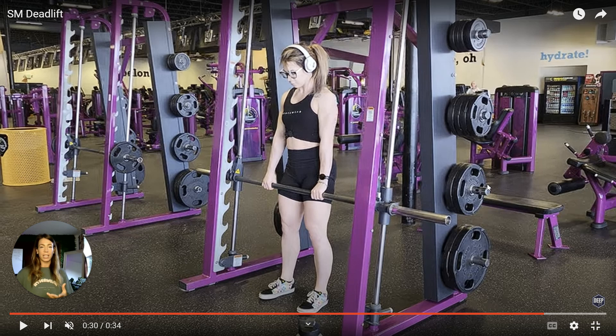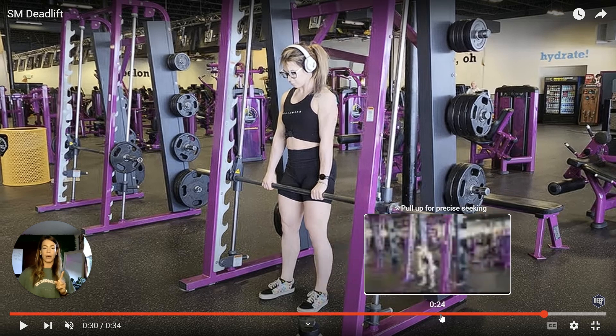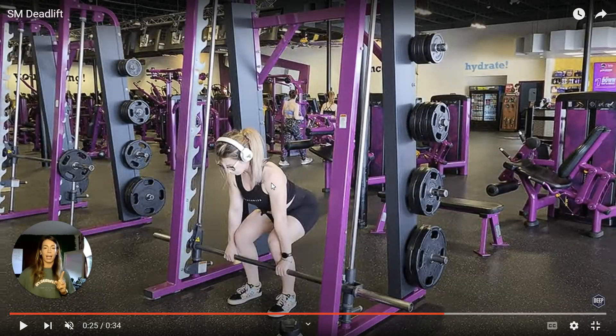Some common mistakes I want to take you through so that you don't end up making these — the first one being your back rounding. Whenever you go down, you will see that my back is staying flat the entire time. You don't want to have your back rounding, as that might mean you're not engaging your core or engaging your lats properly. If that is happening, I can help you out with some strengthening exercises and specific exercises to help with the deadlift.